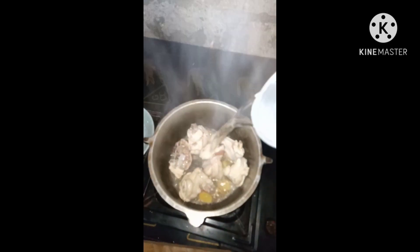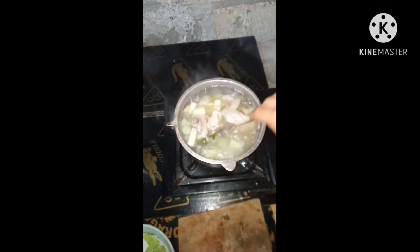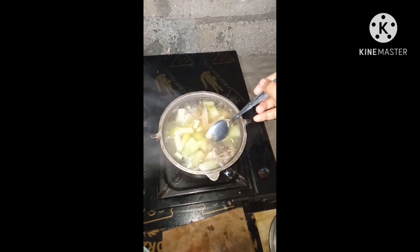Maglagay na po ako ng tubig para kukuluan yun. Ayan na, kumukulo na siya. Saka hinalo ko na rin yung patata sa yuti. Sobrang bango na niya guys, ang sarap ng kainin.